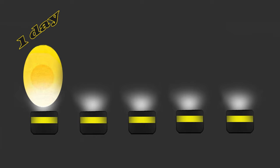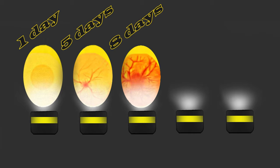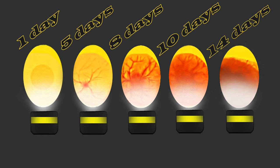At day 1 the egg is almost white with some yellowish tones. At day 5 you can just begin to see the tiny dot of the embryo in the middle with veins running off to the side. At day 8 you can already see a small embryo. At day 10 it is getting darker and darker as the embryo fills up more space. At day 14 the air sac is getting bigger and you only see a dark figure. However, it is not wise to candle the eggs at this stage because you can harm the chick inside.